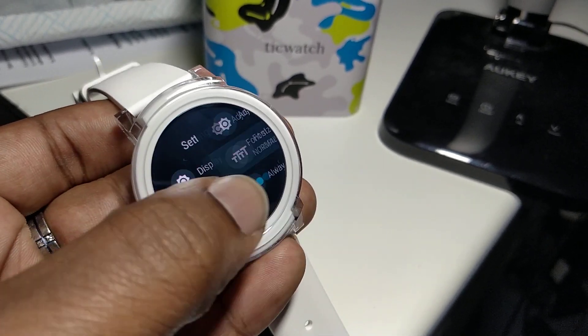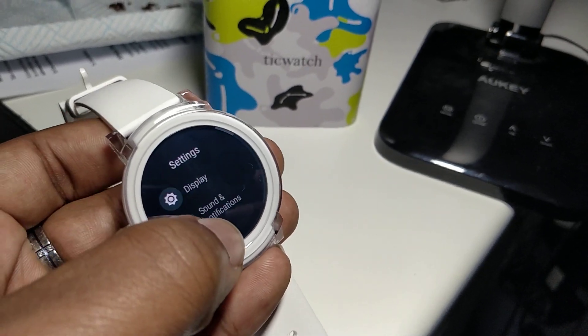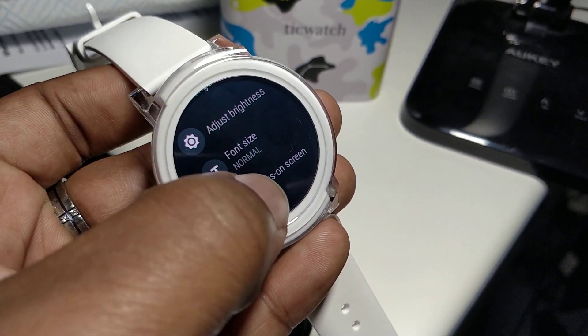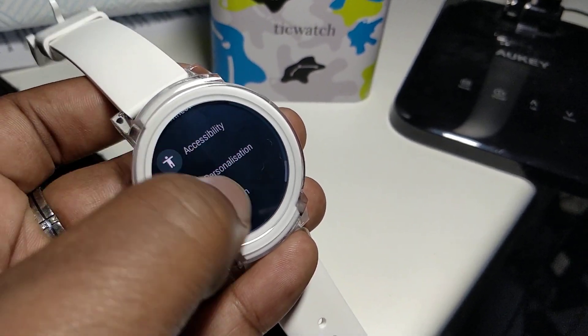A second thing you can do to save battery is turn that always-on screen to always off. That's one of the biggest battery killers on smartwear, or on your Android Wear, I should say. Turn that off and you're already halfway there.